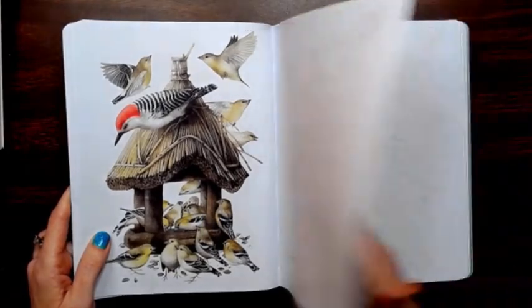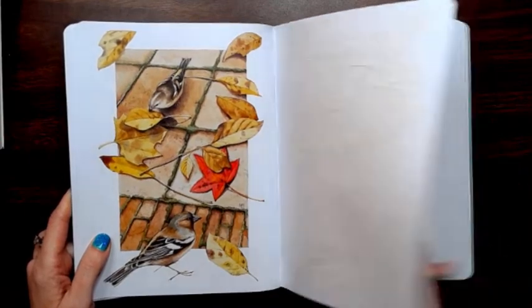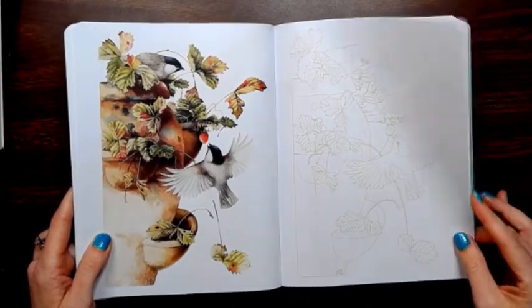If you're not going to use pencil, I would definitely probably scan it onto your own paper, because it is thin.